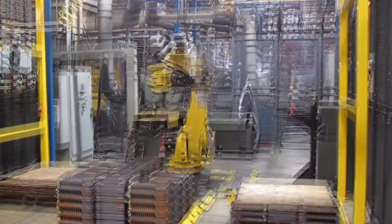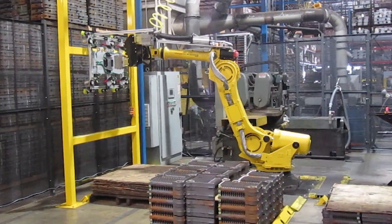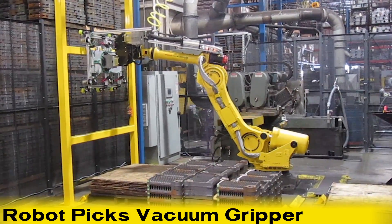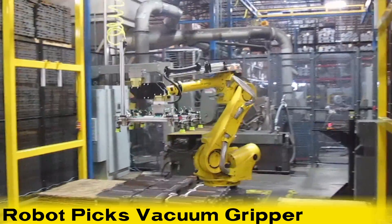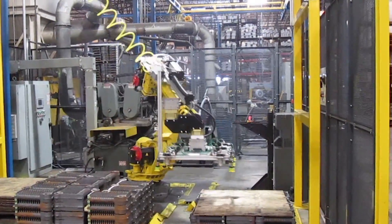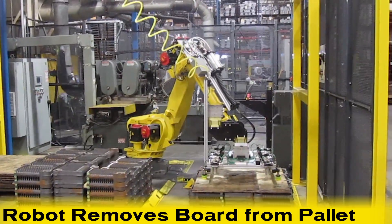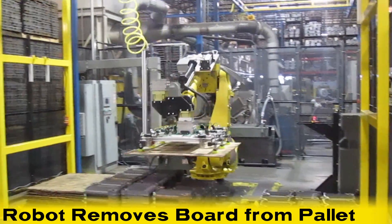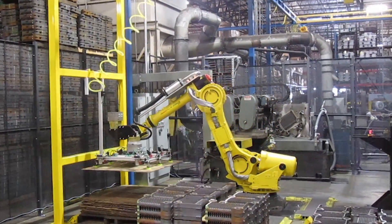If the FANUC 3D area sensor sees a board on the inbound pallet, the robot uses its magnetic gripper to pick up a vacuum gripper located on the work cell's safety fence. The robot then uses its vacuum gripper to move the board from the inbound pallet to the board pallet, and hangs the vacuum gripper back on its hooks.